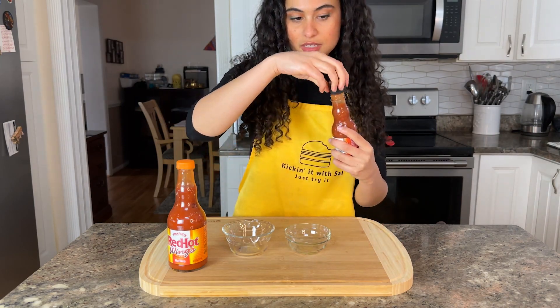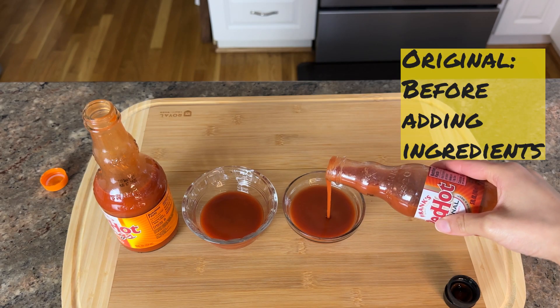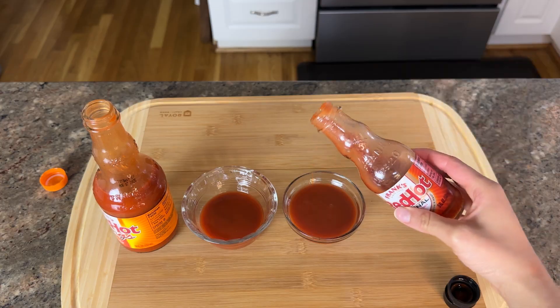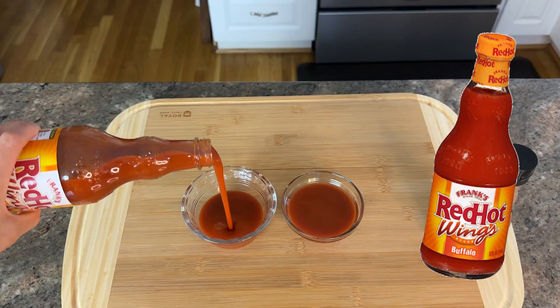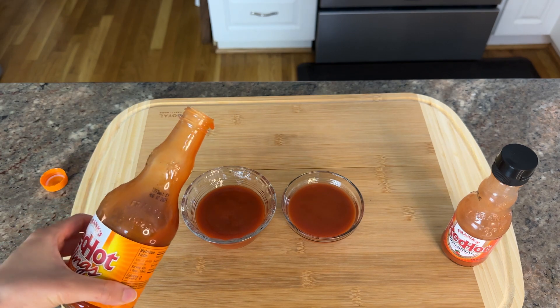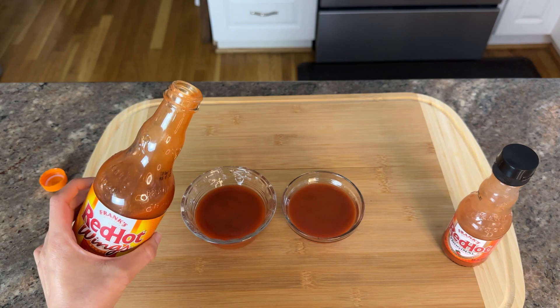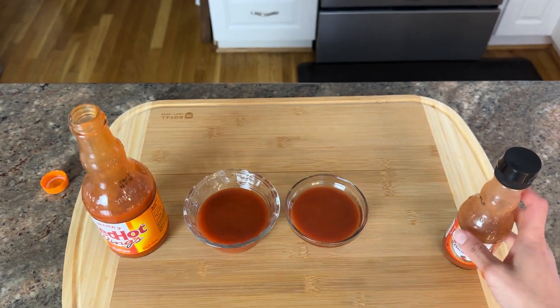Let's see the thickness. So we can just pour this like this. See how thick that is? It's not too thick, but it does have some consistency. It has some gel-like features — definitely more stabilized than this one.